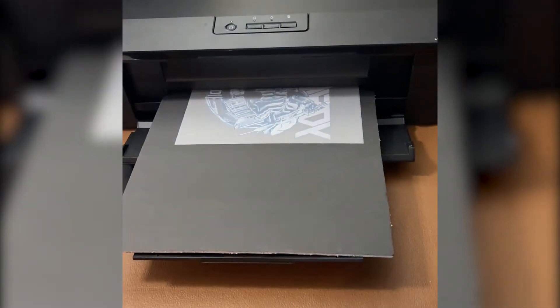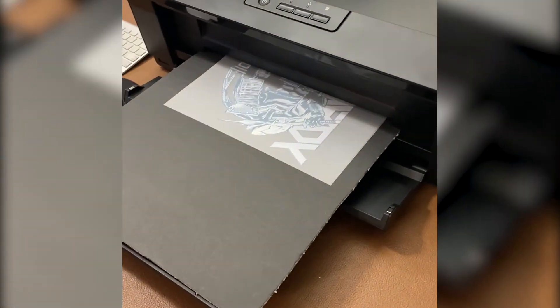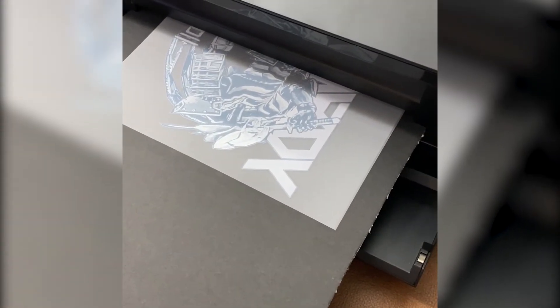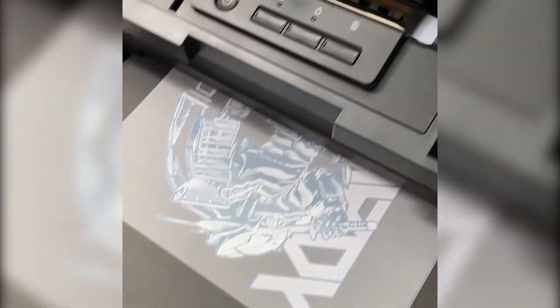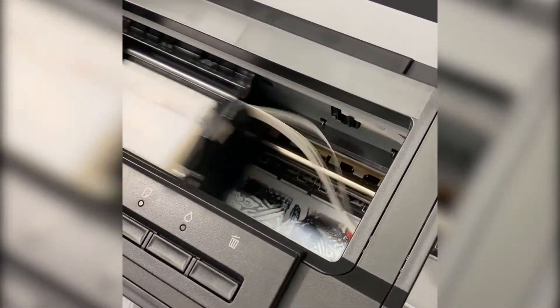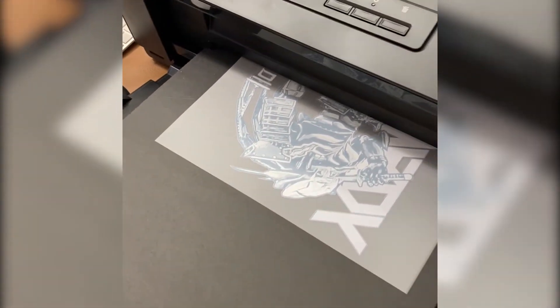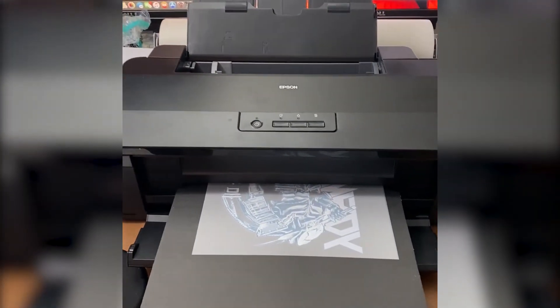Hello guys, this is McLad Technology printing in action. We're printing a design — it's DTF. And there you go, this is my printer printing nicely. There you go, printing to finish this E3.